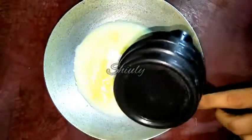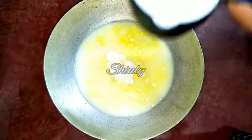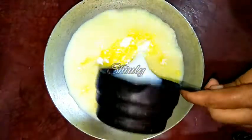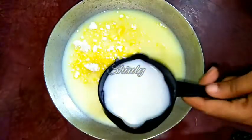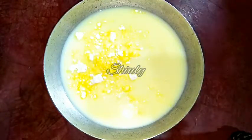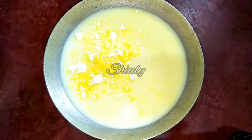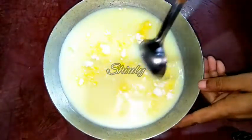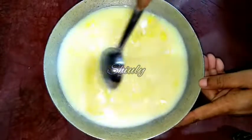For 1/4 cup of custard powder, I'll add three and a half cups of milk. Actually two cups of milk is enough for this recipe, but I am taking three and a half cups because I want some extra creaminess in this fruit custard — I'll cook it and reduce this quantity of milk down to one and a half cups. Now we have to mix this slurry very well and make a lump-free, smooth slurry.